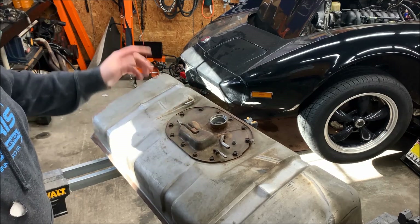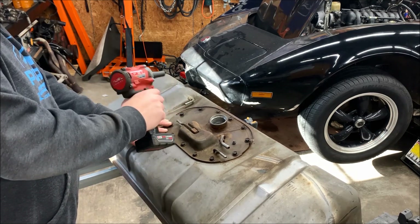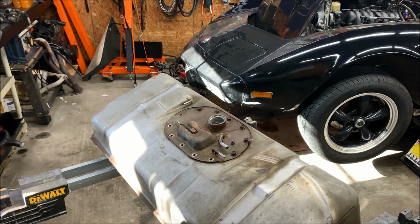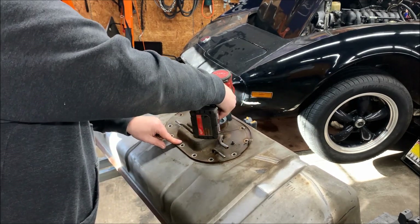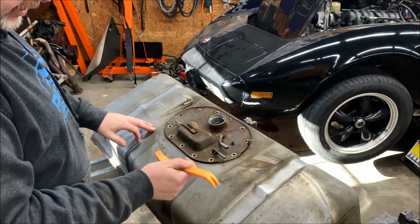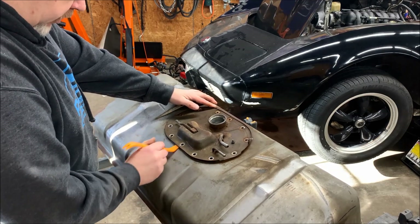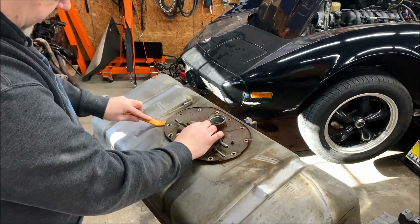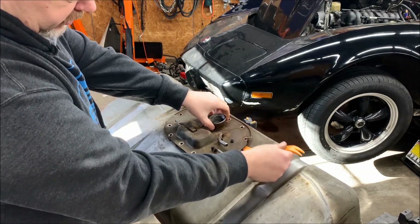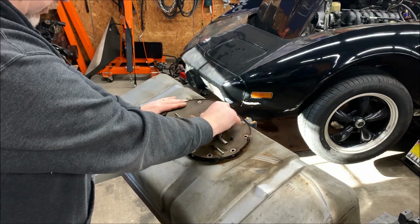The sending unit is just held on by a bunch of 7/16ths bolts, so we're going to go ahead and remove those. The tank is already empty — I drained it before we took it out of the car. With all the bolts removed, we want to separate the sending unit from the tank. You want to use something plastic because you don't want any sparking issue. Even though the tank is empty, it's still full of vapors, and fuel vapors are more dangerous than the actual fuel — the vapors are what ignites. Make sure you're not using any tools that are going to have any type of spark.